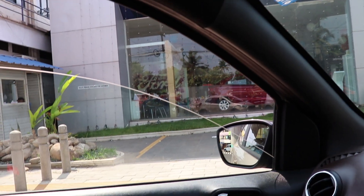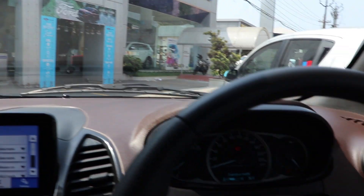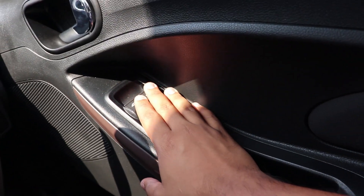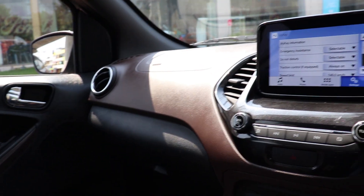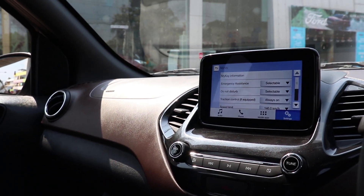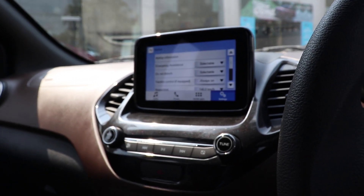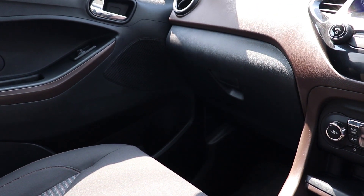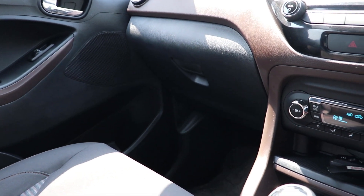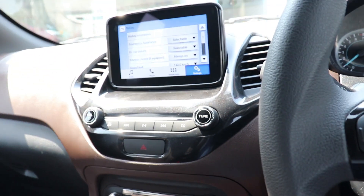Only the driver's window is automatic up and down — the passenger's is manual — but at least they thought of giving the driver that convenience. The sound system has a really great feel and the music quality is really good.